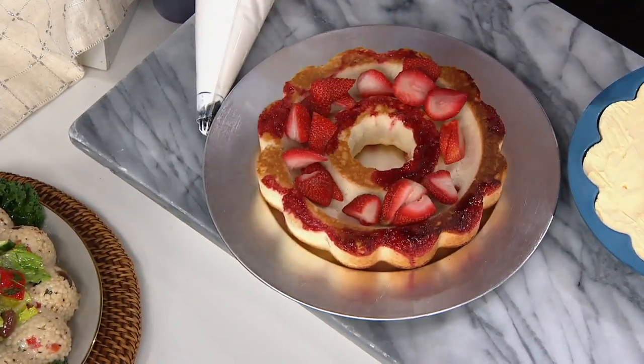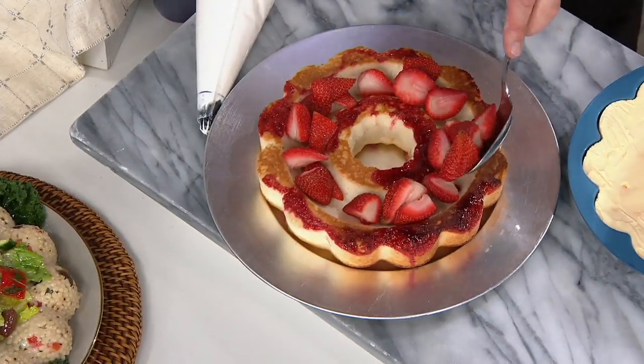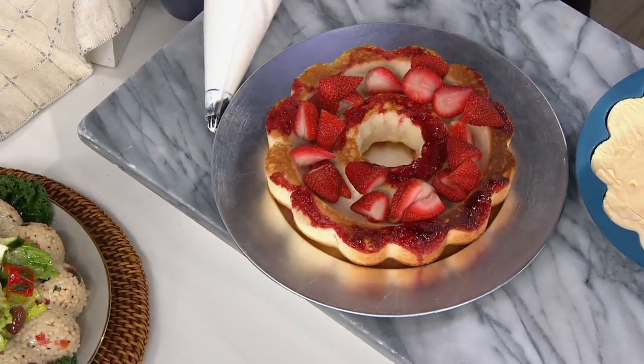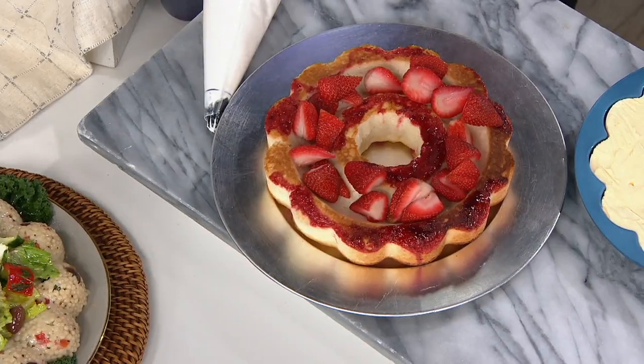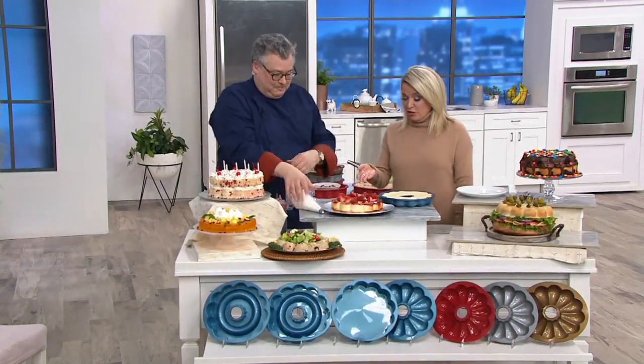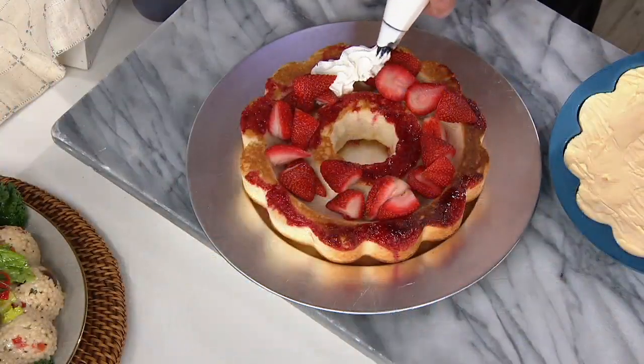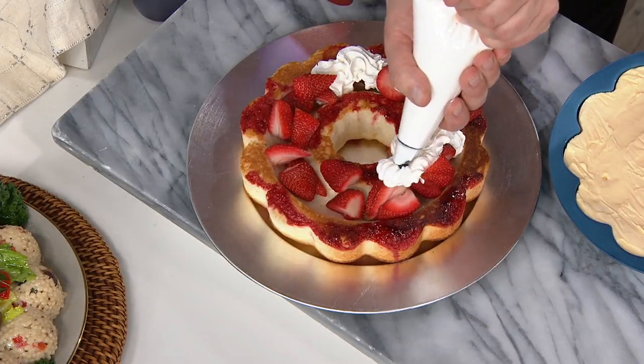Oh, that makes me feel so much better. I was terrible at it. I'm sorry that you struggled with it, but it makes me feel better that you're a professional and there's still things that challenge us. This makes you look like a pro. Exactly. So what we'll do is we'll then fill this in with some whipped cream on top.